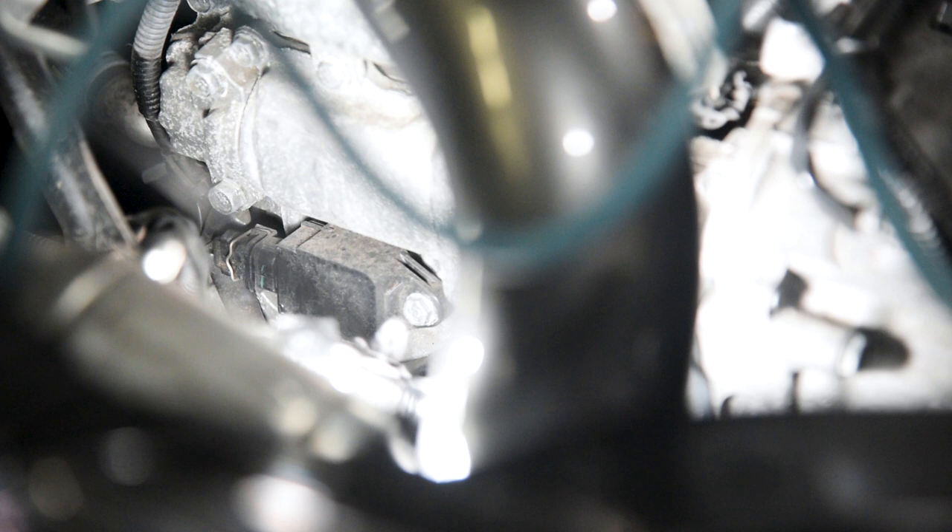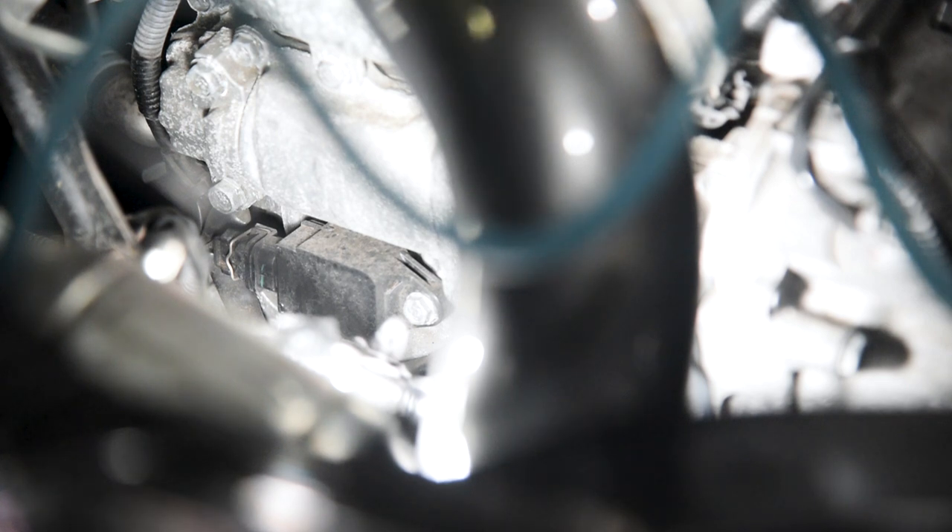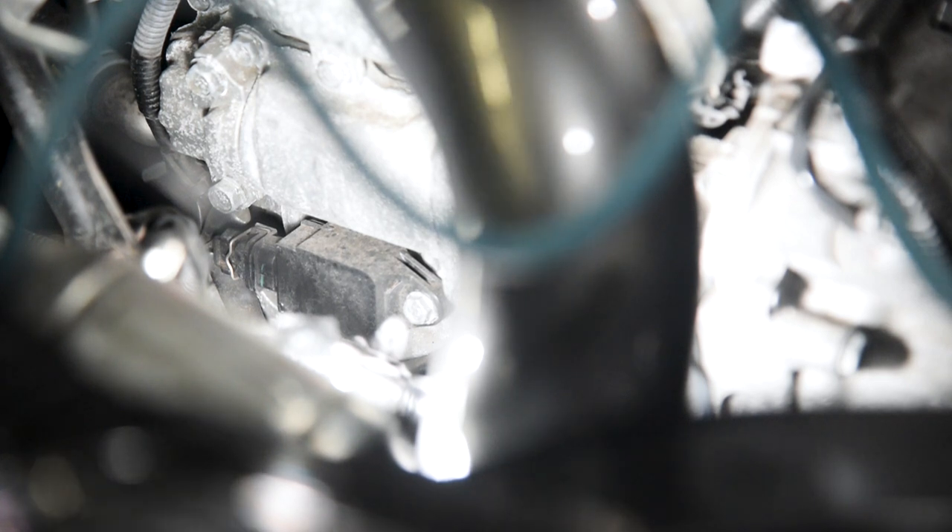The process is really the same on the passenger side — you'll actually have a lot more room to work. If you have the stock intake, make sure you take it off. In my case I have an AEM intake so I'm good on clearance.